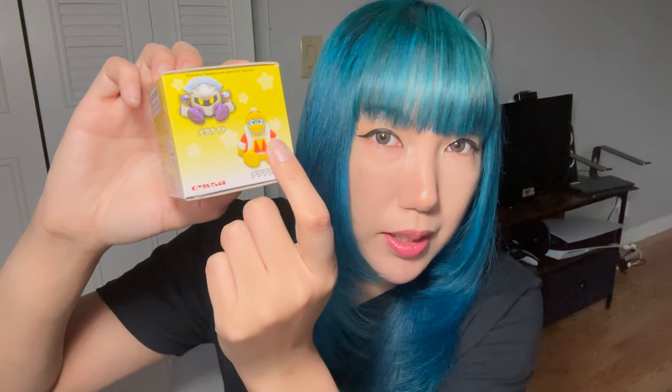Last but not least is this blind box — I got Kirby! It comes in five different characters: Kirby, Waddle Dee, another Waddle Dee, Meta Knight, and King Dedede. I'm going to open this and close my eyes and see who I get. I hope I get someone I don't have, like King Dedede or Meta Knight — that'd be cool!